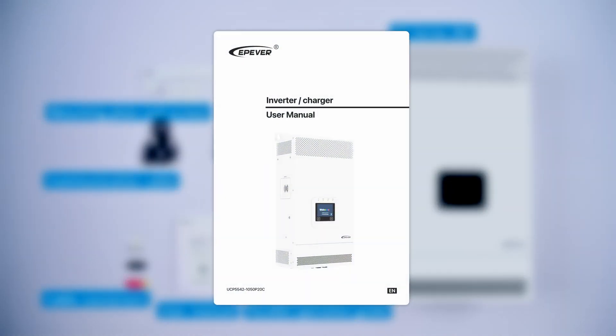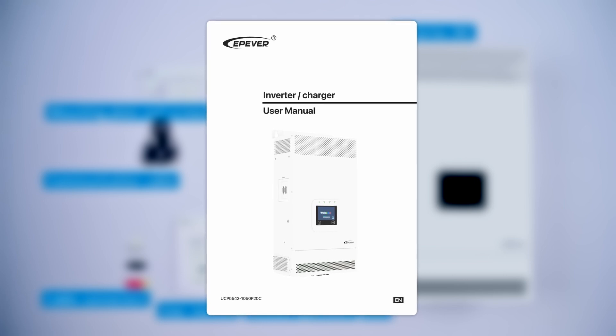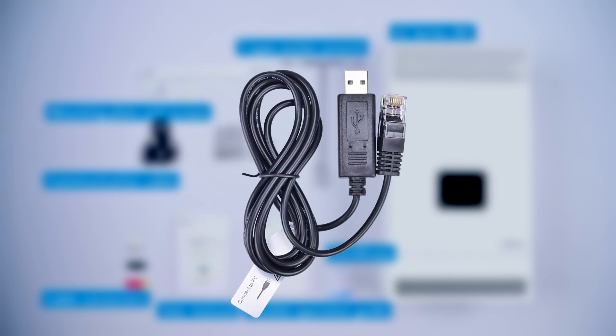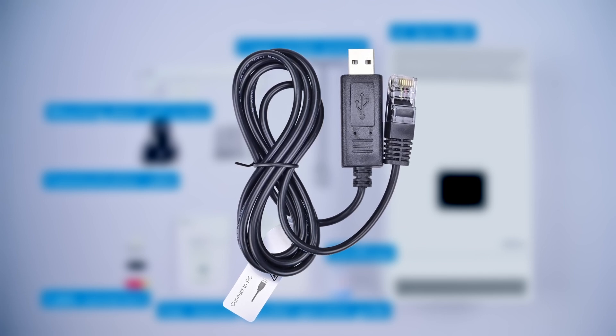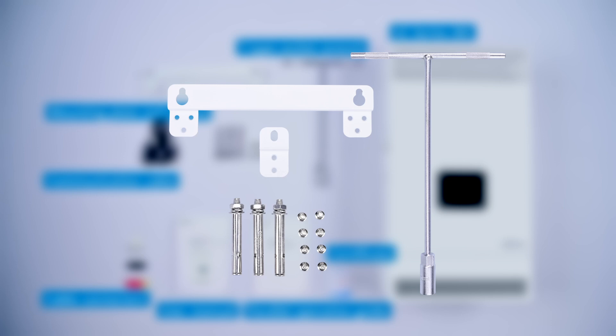The user manual is an essential reference containing product usage and troubleshooting. Please read it before using the device. The upper computer communication cable is used to connect to a computer, enabling software upgrades and data retrieval. The mounting plate, screws, and T-type socket wrench are for installing the device.